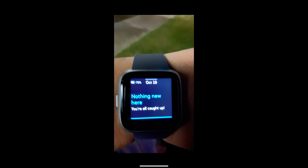On this slide you will see where it says 'nothing new here.' This is where it would show the notifications you received from your phone, such as phone calls, text messages, or any other notifications you set for different apps on your phone.